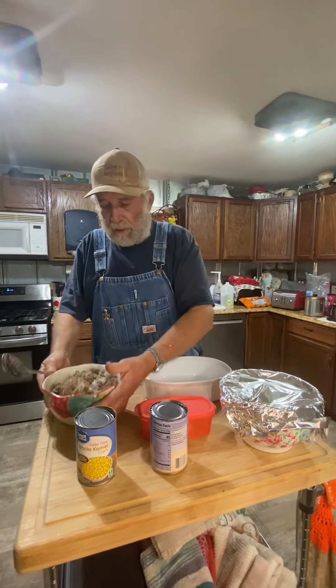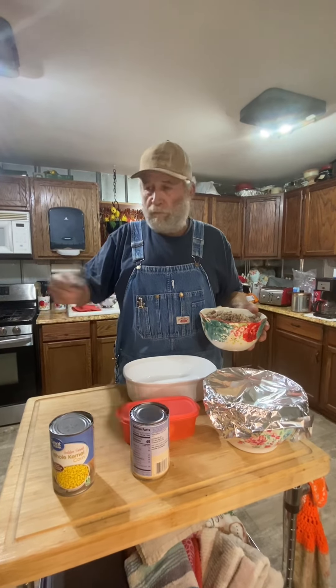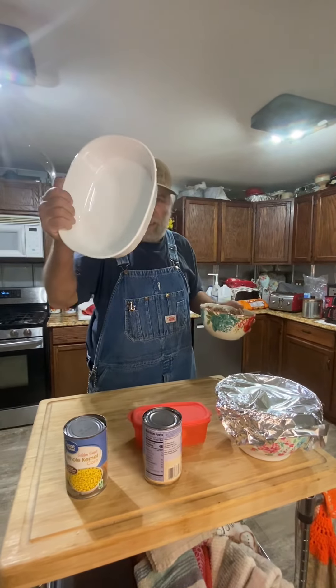All it is, is you just take — like if you have tacos the night before, or you have hamburger patties, you know, you fried hamburgers — just chop them hamburger patties up and put them in a dish like this here. Just a dry dish like that right there.